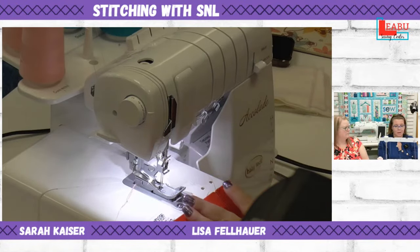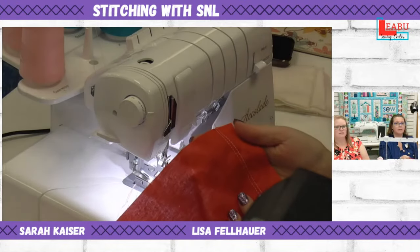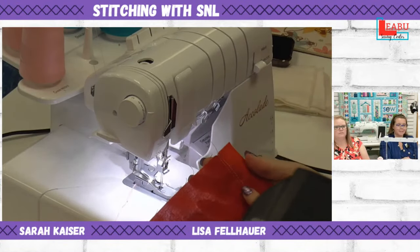Keep some scrap fabric near your machine to test stitches. Make sure you test on the same type of fabric you'll use for your project — don't test on denim and then sew on cotton, as the tension won't be the same. That covers the cover hem. Let's switch to a chain stitch to show the difference.